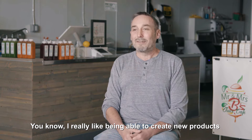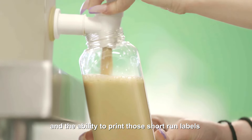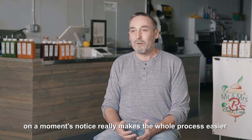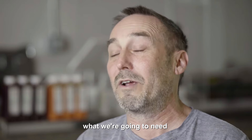I really like being able to create new products — just the ability to come up with a new product and make a label for it, make it look official. And the ability to print those short-run labels on a moment's notice really makes the whole process easier. It takes a lot of stress and pressure away. I don't have to pre-plan a month and a half out what we're going to need.